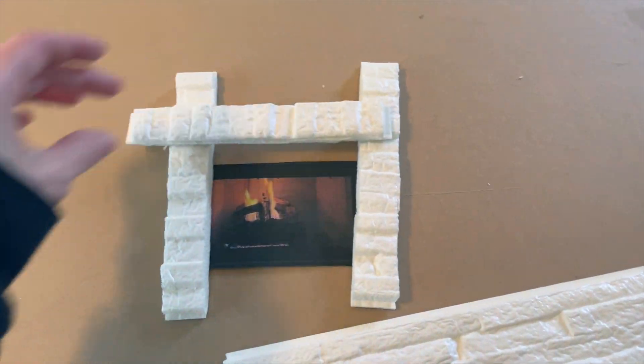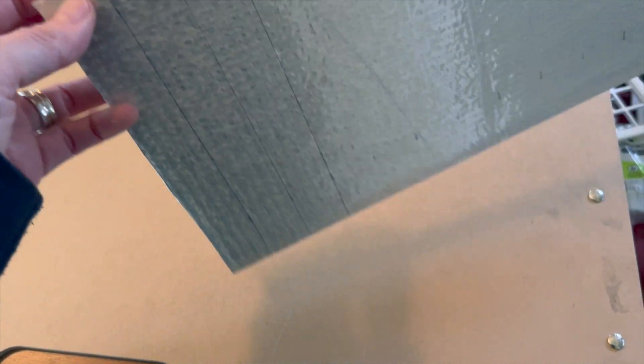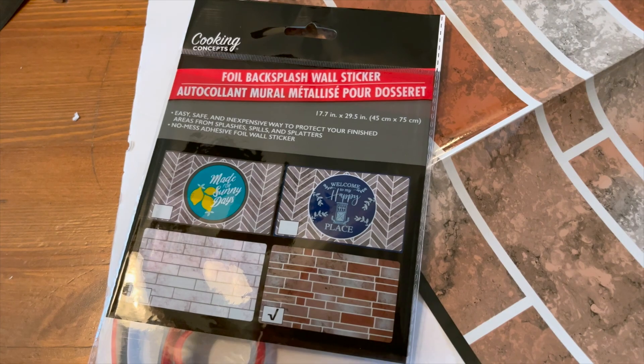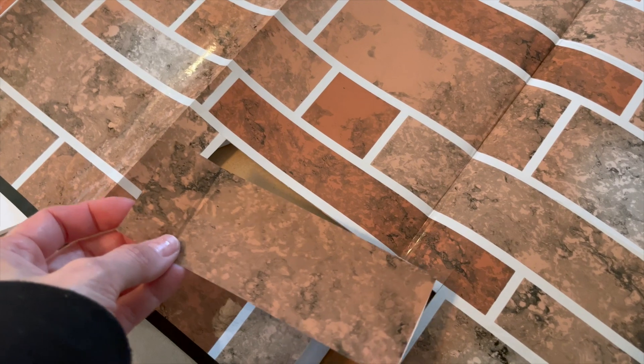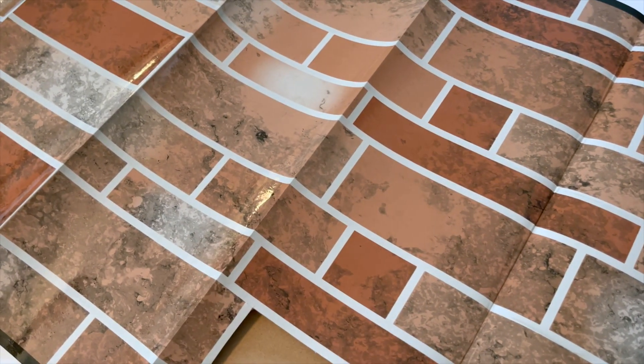I just eyeballed about how much I'm going to need — that was so awesome finding that. I'm going to use this backsplash wall sticker for the base of the fireplace. I already cut a little piece out, and I'll pick a couple of similar ones. I can save the rest for other things like countertops or all kinds of other projects.